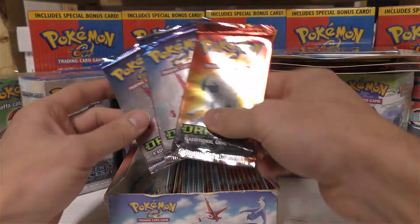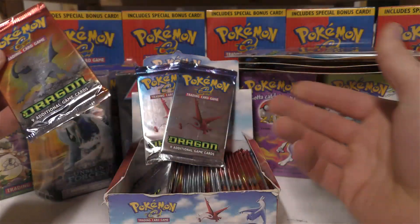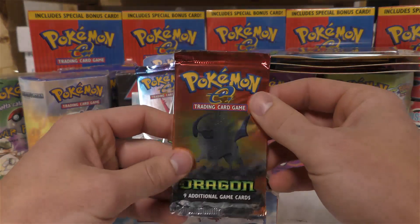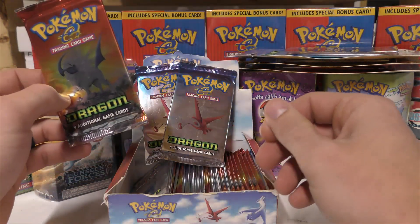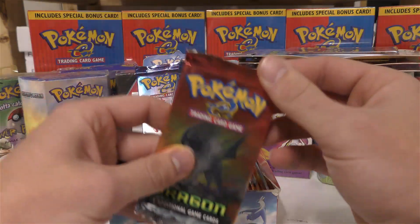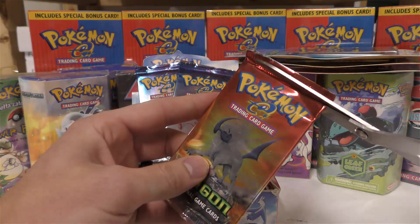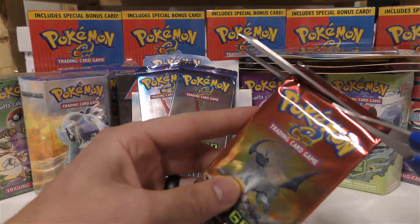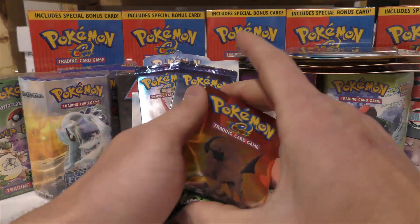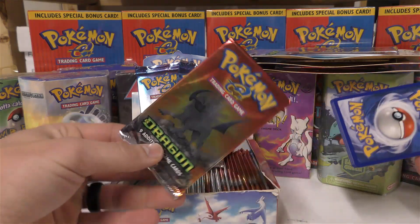I'm gonna stop once we get a holo, hopefully in one of the first three packs. If not, I'll keep going down the line. I'll stop after six packs — if we don't have a holo after six packs then I'll try to weigh them out to see if there are indeed any holos. If so, I'll sell them as weighed, light, or heavy. But if I get a holo in the first six packs, hopefully the first three, I'll sell them as completely unweighed.